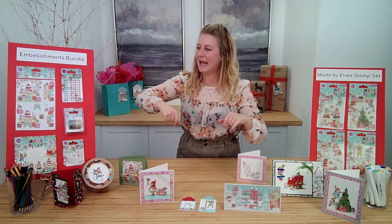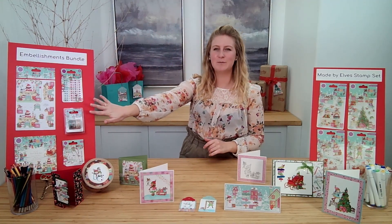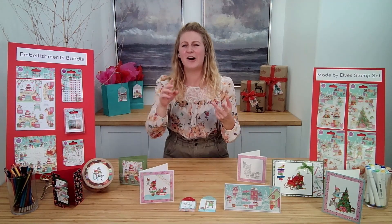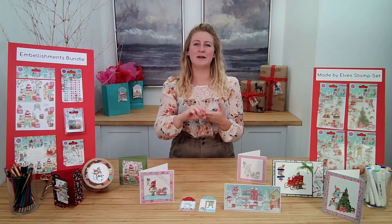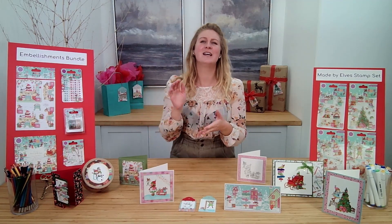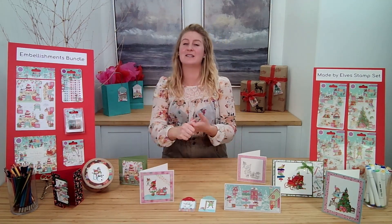You can see a couple of the pieces here on display. We have the embellishment bundle with the 3D decoupage, the enamel dots, the adhesive enamel dots that Craft Consortium is known for in their collections, the washi tape, the coordinating metal charms, the paper pads — the 6x6 and the 12x12.